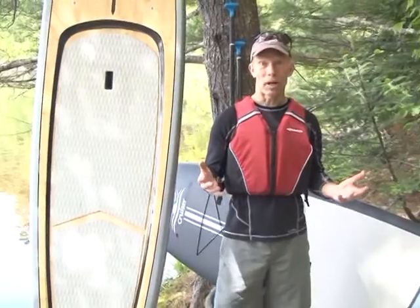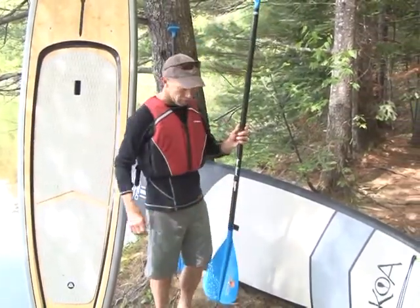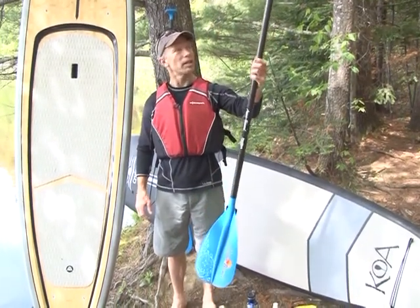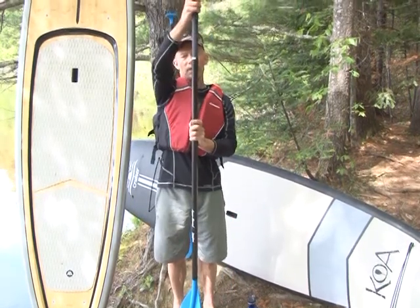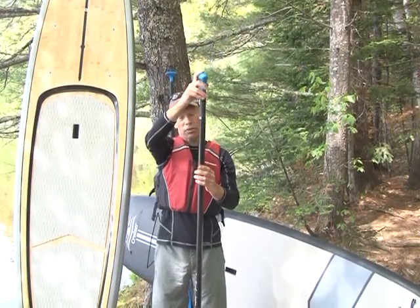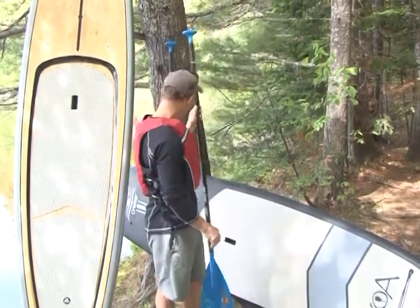In order to get out on the water on a stand-up paddleboard, you obviously also need a paddle. These paddles, compared to a sea kayak paddle, have only one blade — much like a canoe paddle. They are adjustable lengths so people of different heights can comfortably use them. Depending on conditions, you might also want to adjust the length of your paddle.